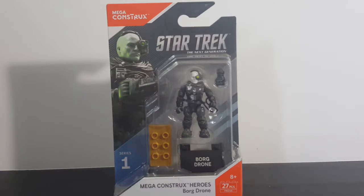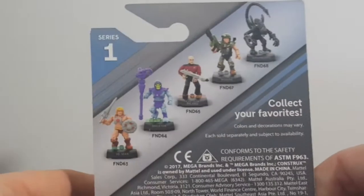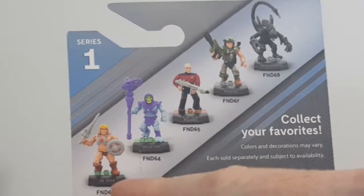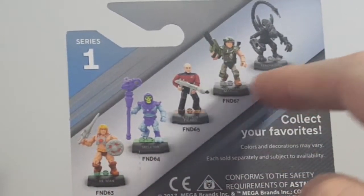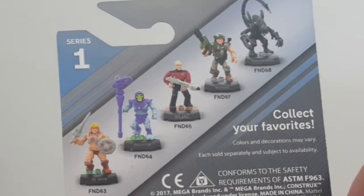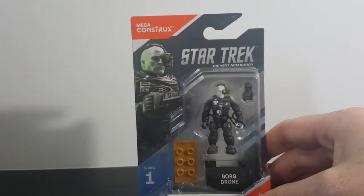Today on the show we're taking a look at the Mega Construx Star Trek: The Next Generation Mega Construx Heroes Series 1 Borg Drone. On the back here we have He-Man, Skeletor, Picard, a Colonial Marine, and an Alien. I can't wait to get those two guys.